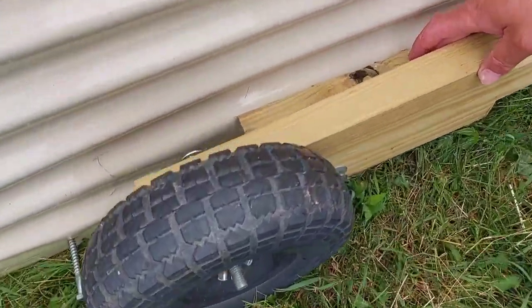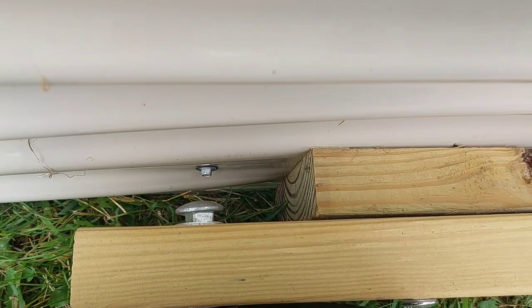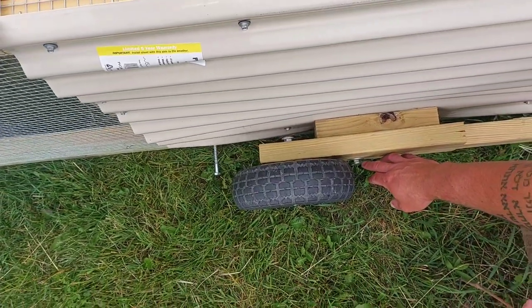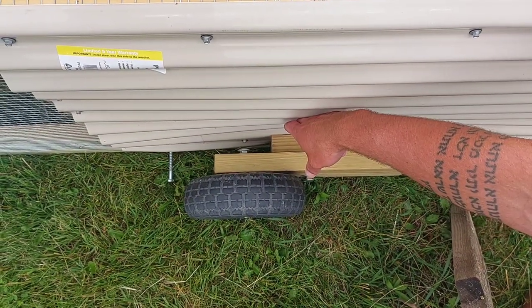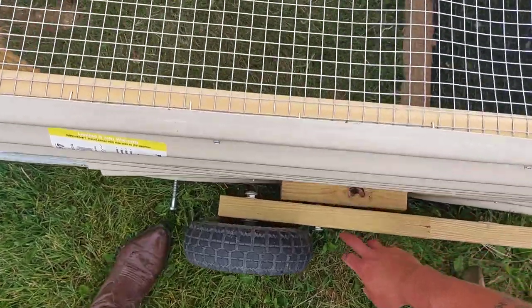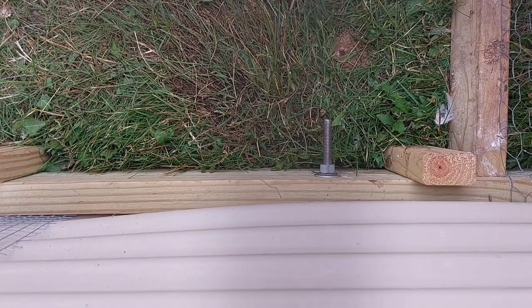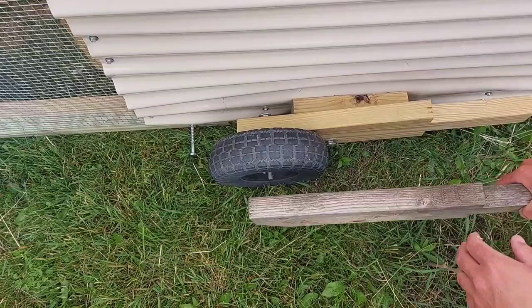There is a block here to help separate it, because you can't have the wheel right next to the coop or it'll grind and wear on the coop and it won't flip very well. So this is kind of a spacer. This carriage bolt here goes through the panel, the spacer, and the two-by-six on the other side - it's almost a 12-inch bolt with a locking nut on the inside and then washers in here to help with the spacing and rubbing.